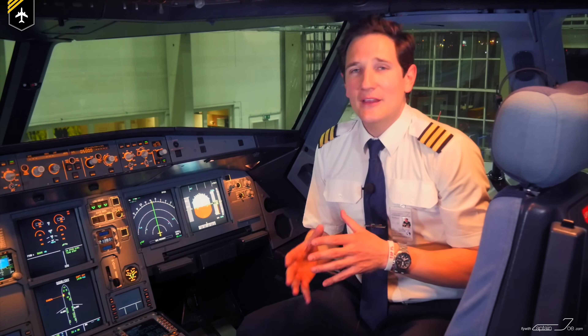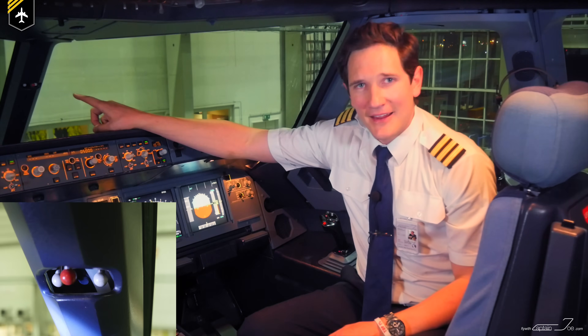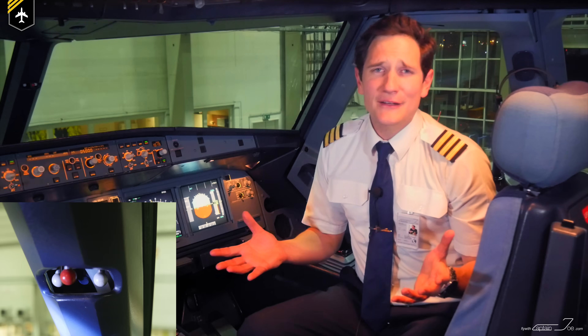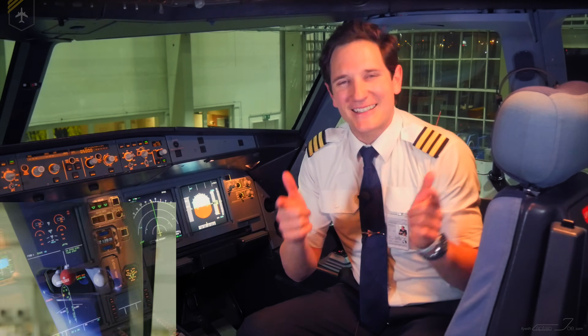Today we'll be looking at this little thing right here, and I'm sure many of you have seen this before and have asked yourself: what is it good for? So let's get right to it.